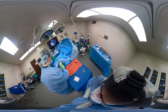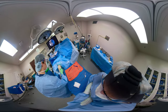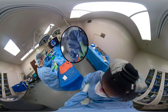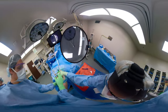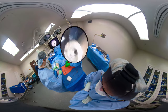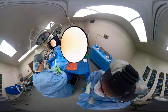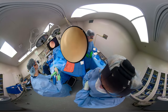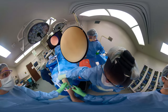Blunt probe, obturator. The blunt obturator and 5.5 cannula are now in the joint. You can milk some fluid out of there if there's any intra-articular effusion or hemarthrosis. Lock the 30-degree scope into the cannula.